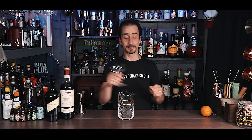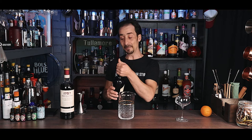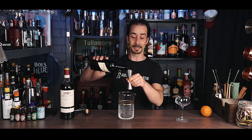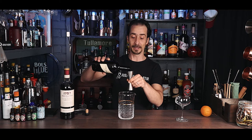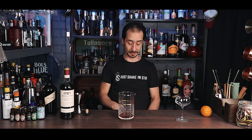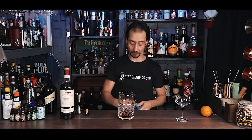All we need is a coupe glass and a stirring glass, because the cocktail is stirred with ice. So 60ml of sherry goes into your mixing glass. Fino sherry is fine, but I do prefer to use my Don Jose Oloroso — however, use what you like.